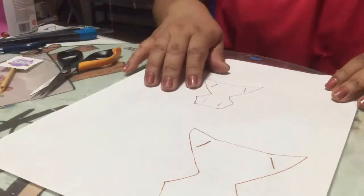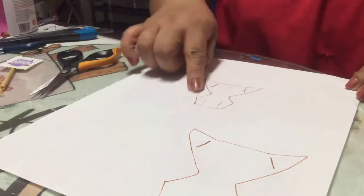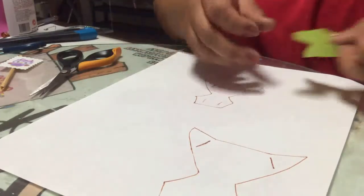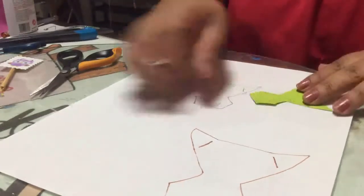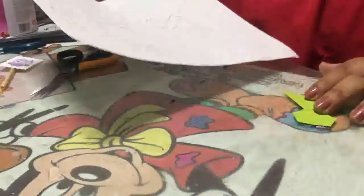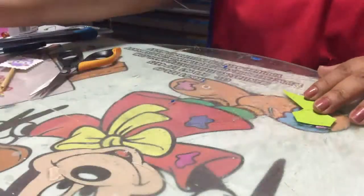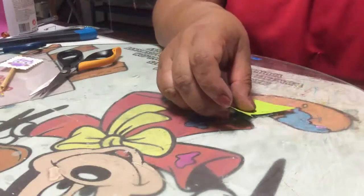Una vez que lo has descargado, recortas y te va a quedar de esta manera. Puedes imprimirlo en hoja normal o también en una hoja cartulina opalina. Si vas a hacer varios, te recomiendo que sea en opalina para que te aguante bastante tiempo tu molde.